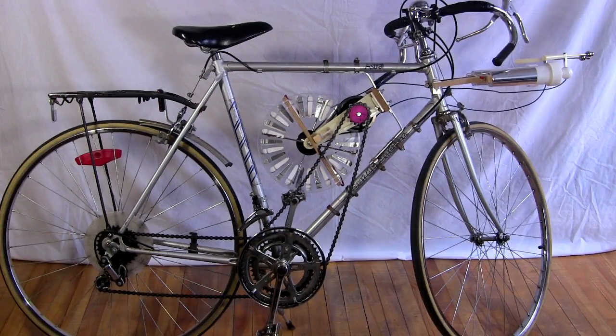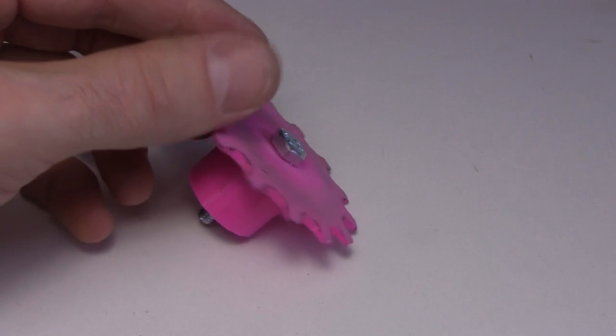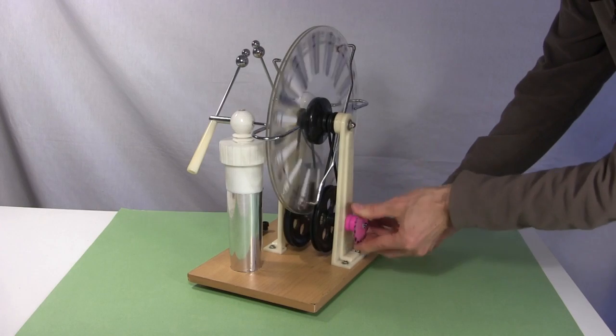First, here's a quick run-through of how I made it. Previously this crank was used to turn the discs, but instead I designed and made this 3D printed sprocket out of PLA plastic. That goes where the crank was.